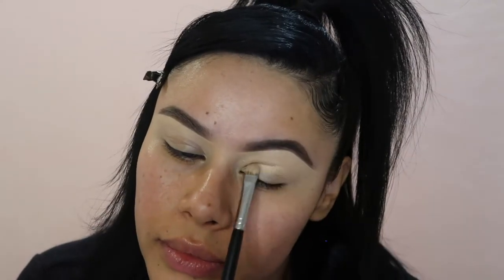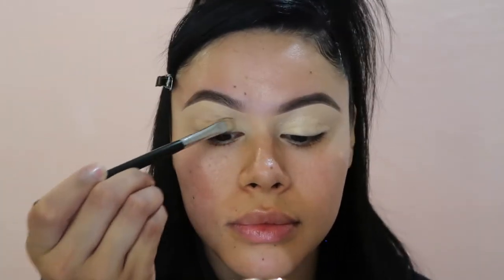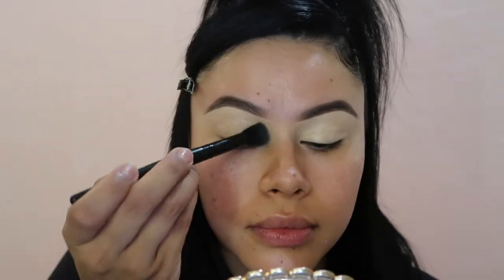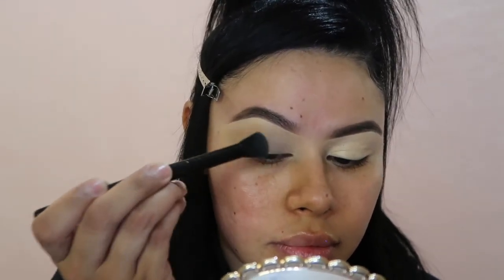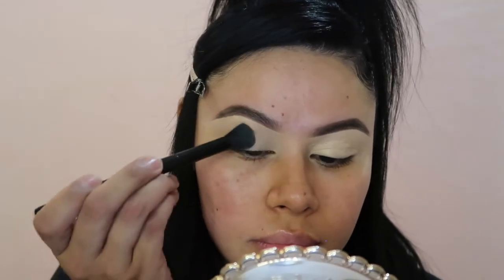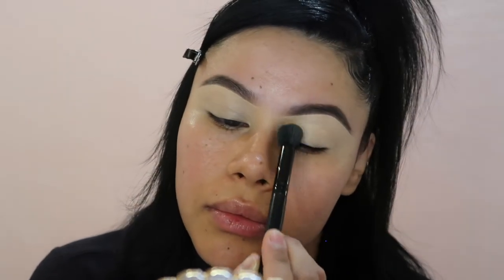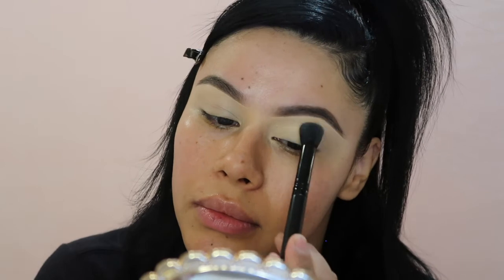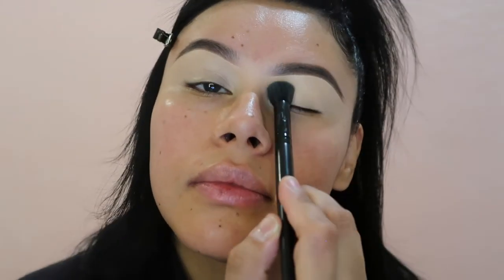Now I'm completely done with my eyebrows. I'm going to go back with the remaining concealer on the back of my palm — never waste product — and place a little more on my lid so I can do the rest of my makeup. I do this for my eyeshadows because it makes them come out much more pigmented. If you've ever done eyeshadow and it looked dull or not like the palette, this will give a much nicer effect once placed on your lid.